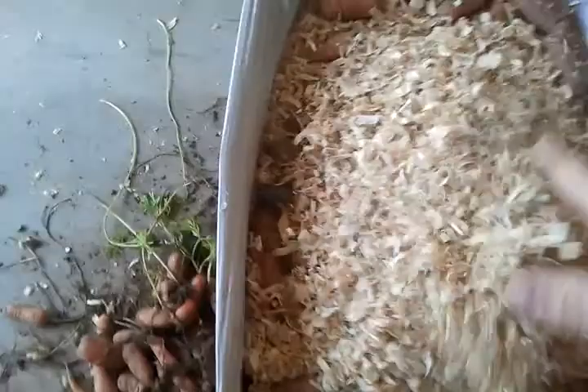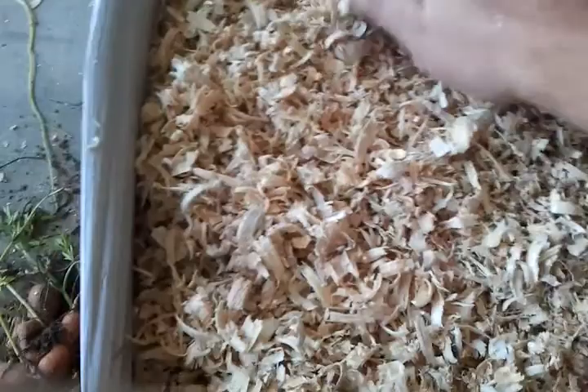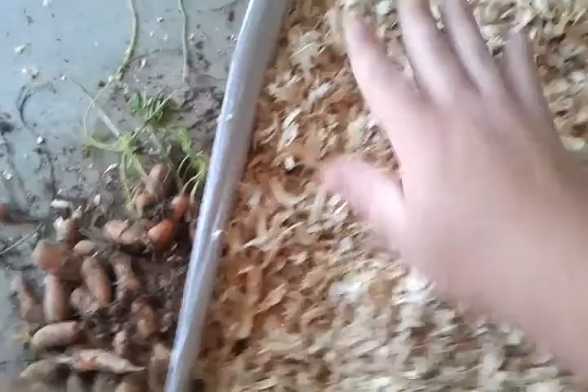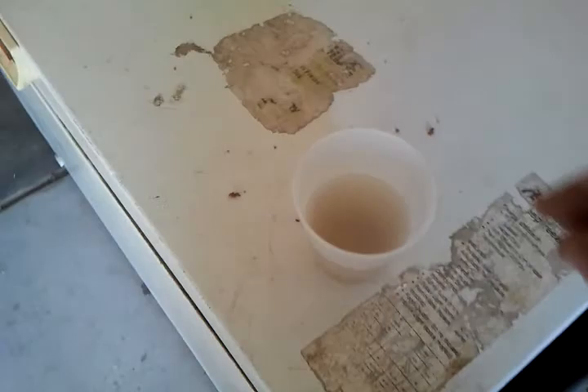So we'll go just another handful, and I'm spreading it out on top here. You can see I'm right at the top of this apple box. I've heard you can do totes, Rubbermaid totes, things like that.